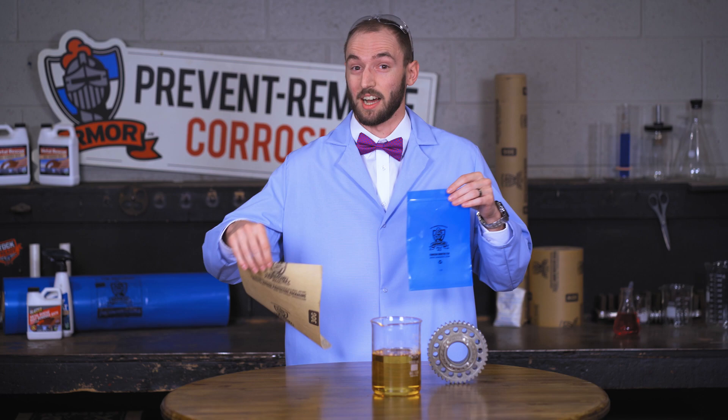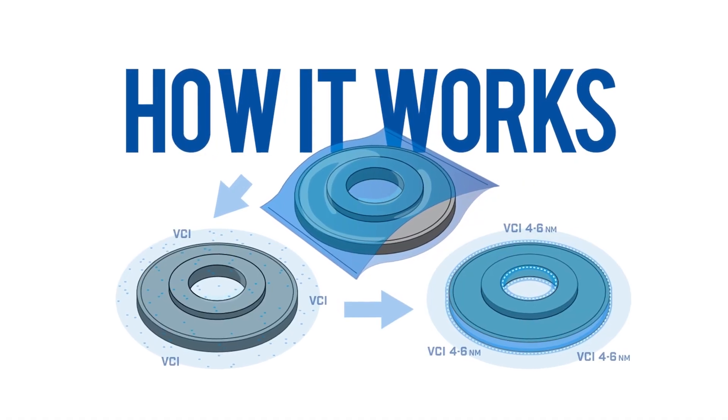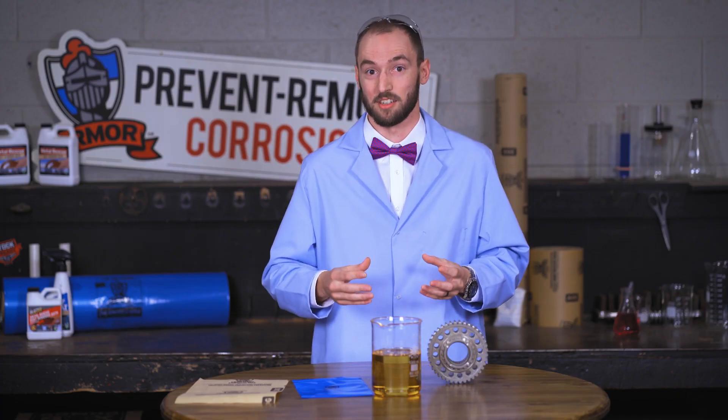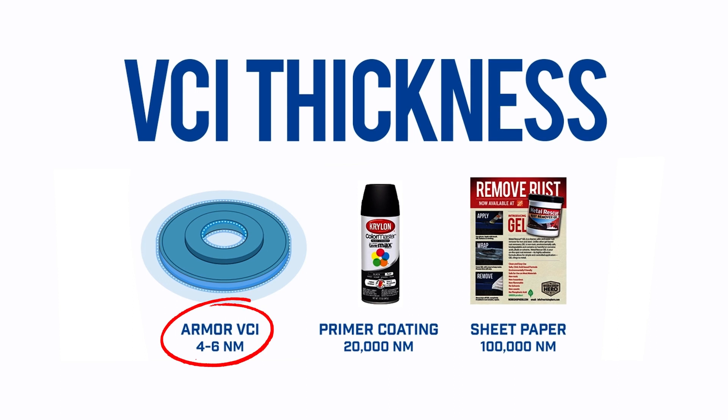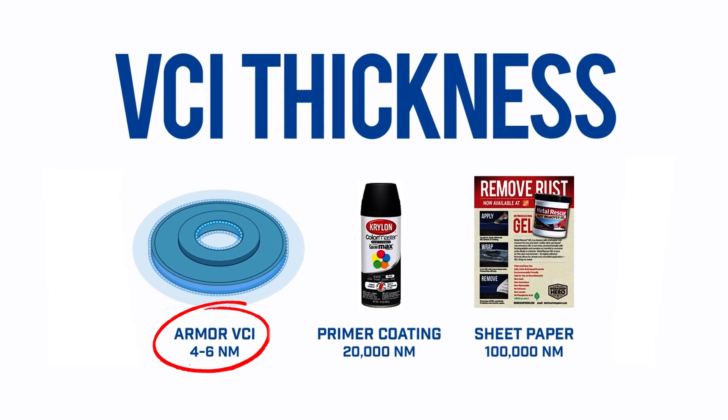The reason we use VCI is to stop corrosion. VCI creates a thin nanolayer on top of the metal part to protect it from moisture, oxygen, and other contaminants that may be present in your packout. VCI falls under the class of nanotechnology — it creates a thin layer on the part that you can't see with the naked eye.